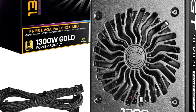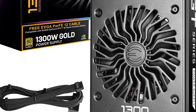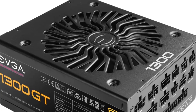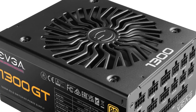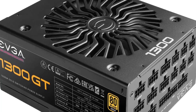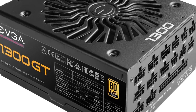The EVGA Supernova 1300 also comes with a quiet 140mm double-ball-bearing fan, which provides efficient cooling while minimizing noise. The fan also features a hybrid fan mode, ensuring quiet operation during low-load situations — ideal for those who value a quiet gaming experience. In terms of connectivity, the Supernova 1300 features a variety of connectors including 6 PCIe connectors, making it a great choice for high-end graphics cards or multiple GPUs. It also includes SATA and Molex connectors, making it easy to power all of your components.